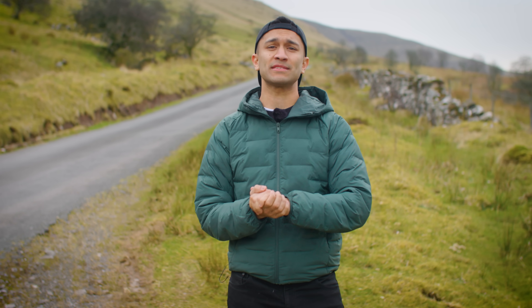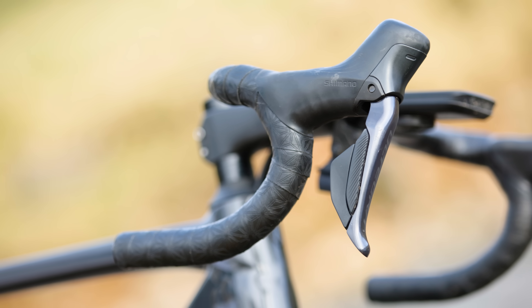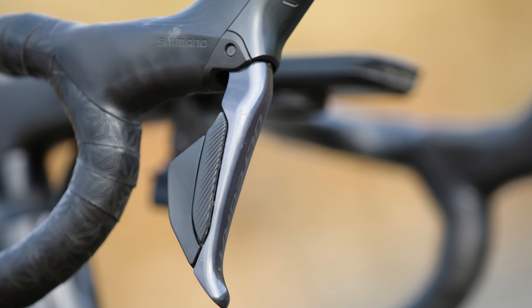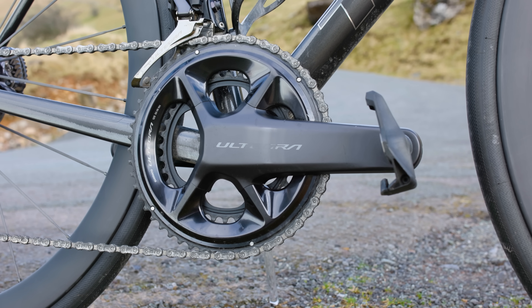First off we're going to name all of the important parts that go into making your bike gears work. These are your shifters — this is what you hold when you're riding and they both operate your brakes and your gears. Later in this video we're going to go into detail about how to operate them.